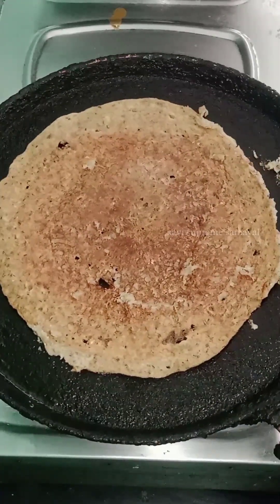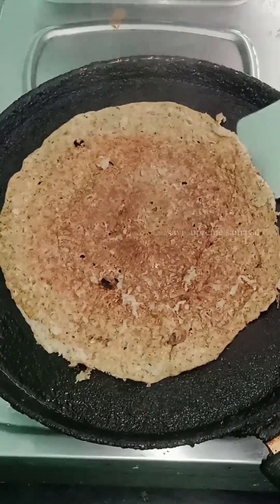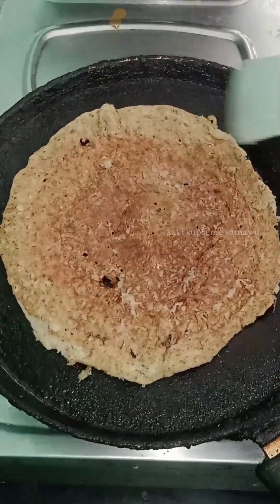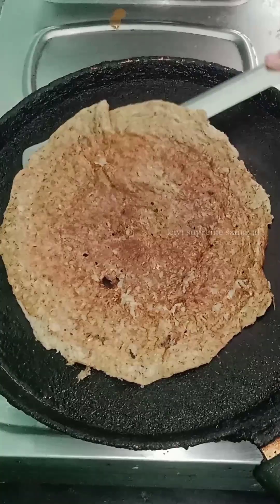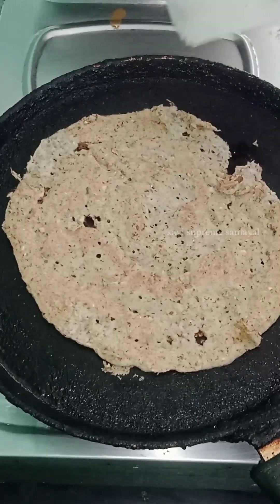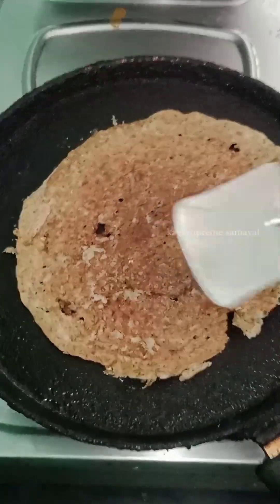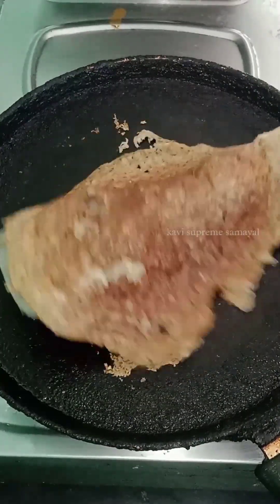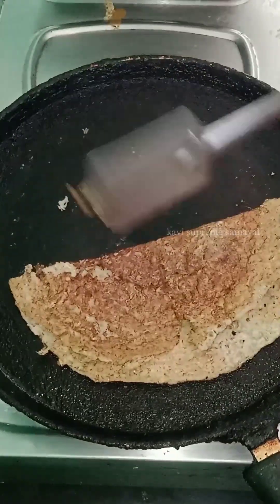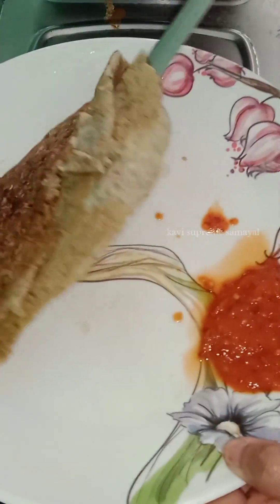You can eat it differently. If you want to follow it, you can comment. I am going to add a carrot on the plate.